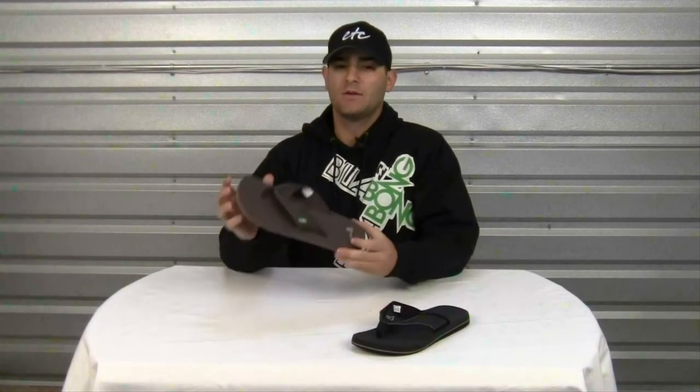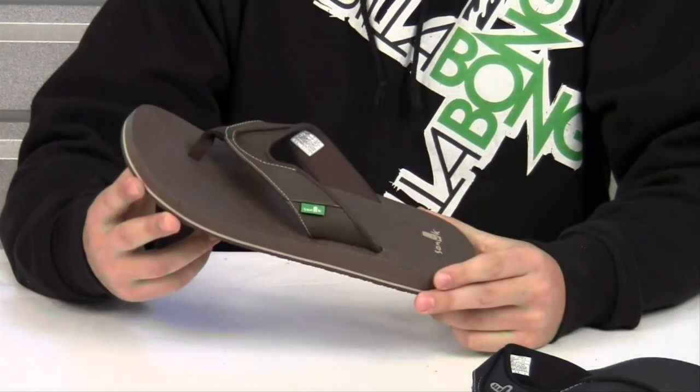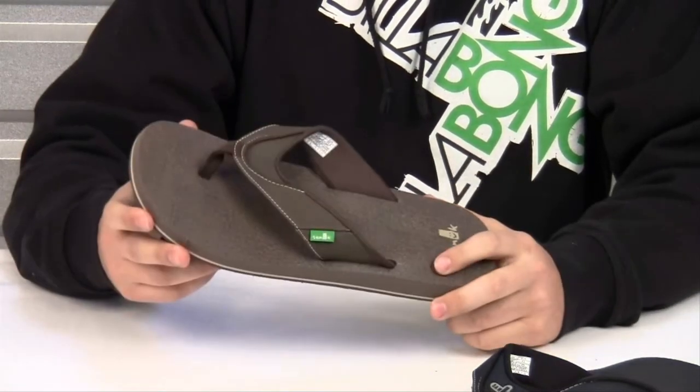Hello and welcome to another product video. My name is Nick. Today we are going to be looking at the Sanuk Beer Cozy Sandal. If you've ever wondered what it would be like to wear your Beer Cozy, this is the sandal for you.